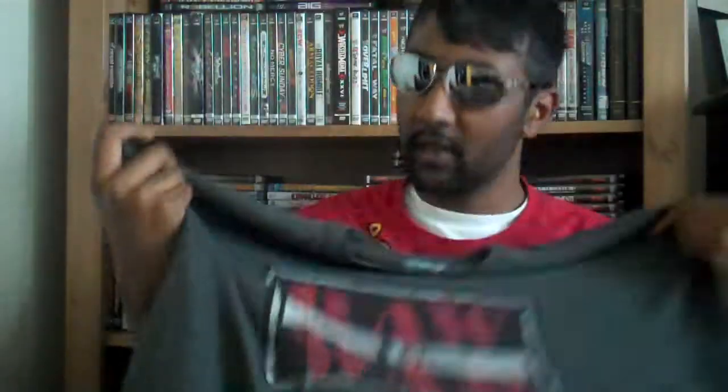Now we got the good stuff. First up, we got the RAW IS WAR shirt. Once I saw this I said I gotta get this — it's a must-have, one of those old school retro shirts. I like it because it's plain and you can wear it wherever you want. It kind of looks like a wrestling shirt but it isn't — it just has that one logo on the front, not kitchy at all. The material feels really nice too.